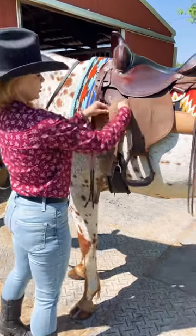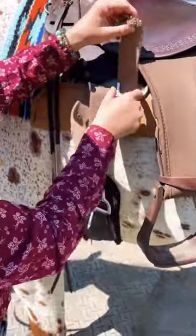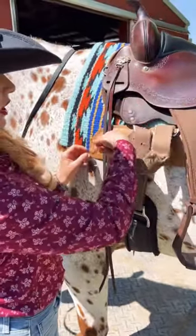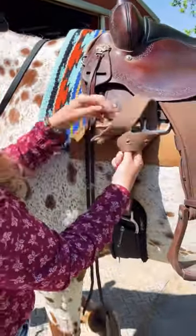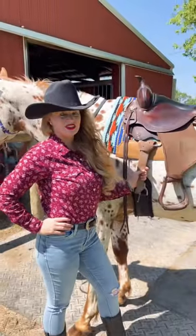Down through the left — I'm gonna tighten it a little more — up through the right. And this one has double bars; you can do it right here too, I'm just gonna do it here. So: down through the left, up through the right, put it straight through, pull real tight. And that's how you do your Texas T knot.